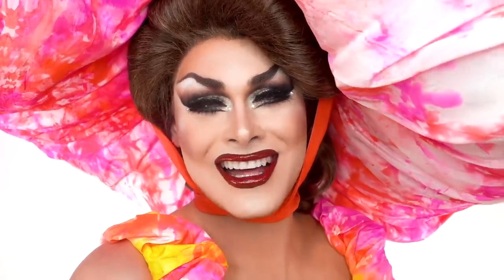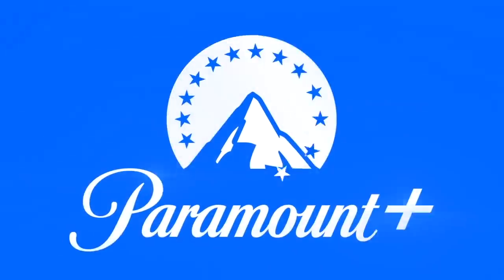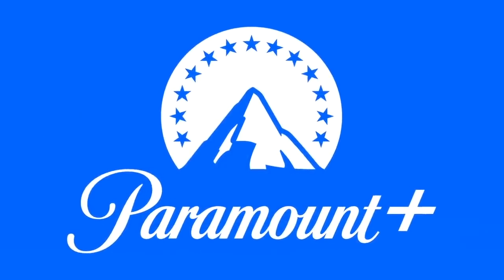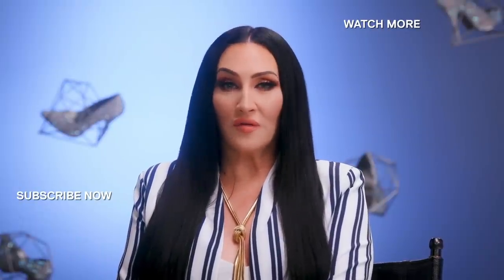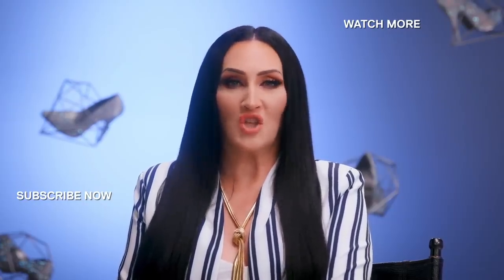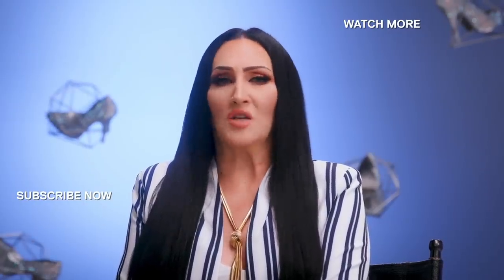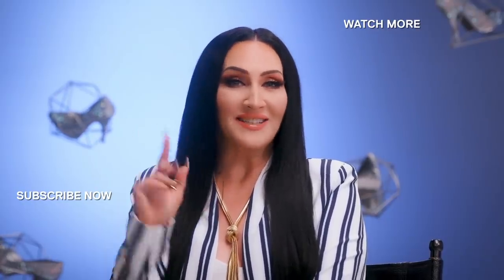Follow me online at Scarlet Envy. Thank you, I love you! Do you want everything RuPaul's Drag Race at your fingertips? Head over to YouTube now and subscribe to the RuPaul's Drag Race channel to get all the episodes of everything you ever want, including brand new episodes of Whatcha Packin'.